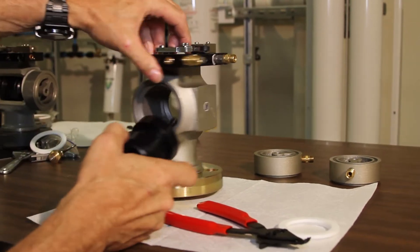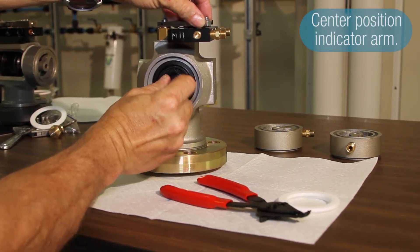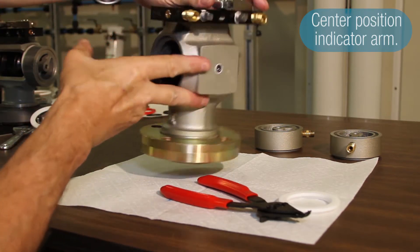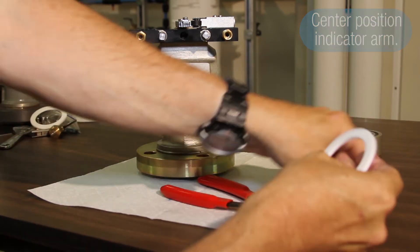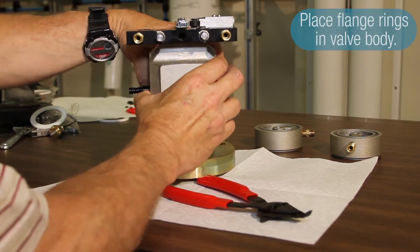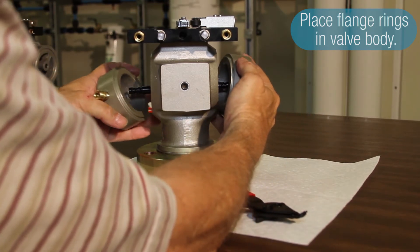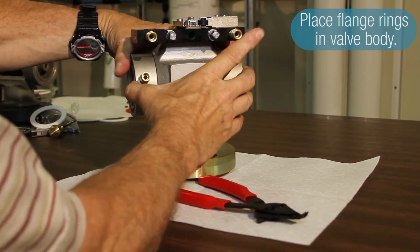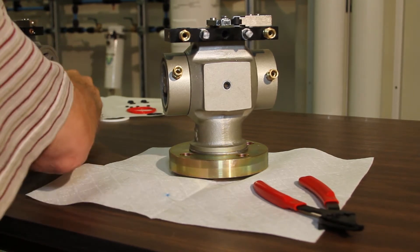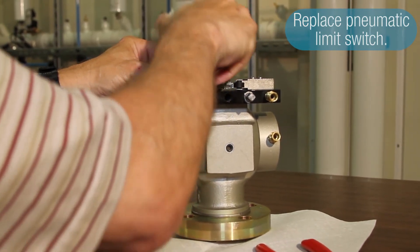To get the shuttle inside the valve body, position the indicator arm until you get it in the middle of the slot of the shuttle itself, and make sure it's centered. Then take your two outside Teflon flange rings, put them into the machine groove of the valve body, and slide the outside flange rings of the valve over the shuttle shaft. With the shuttle assembled back together, mount your pneumatic limit switch that you had removed back on the top of the valve.